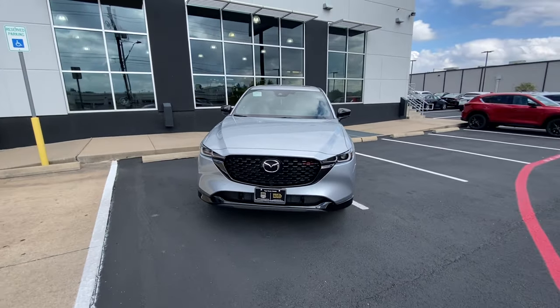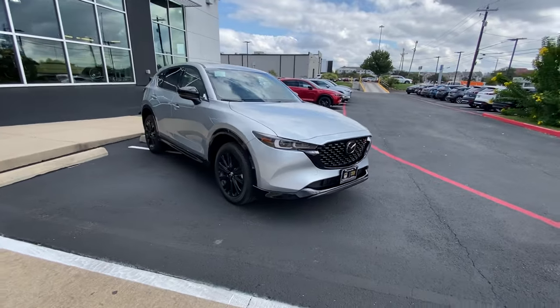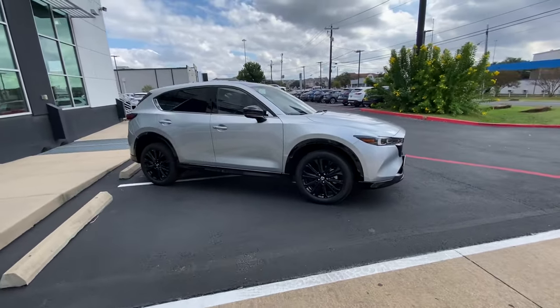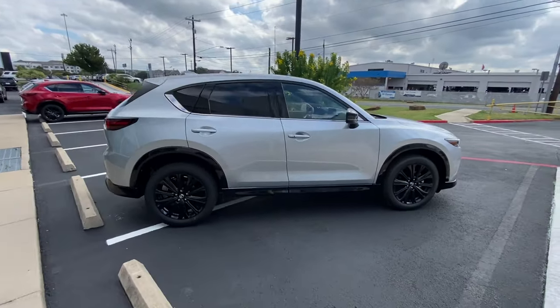You do have a nice glossy black grille with a red accent showing that this is the turbo model. Panning around to the side, you are going to have 19-inch alloy wheels, and they're going to be blacked out to match the side mirrors as well as the lower valance of the vehicle.